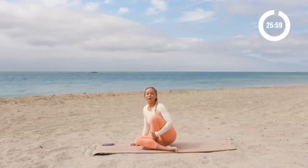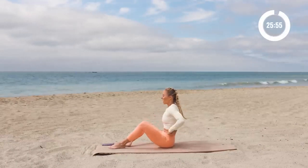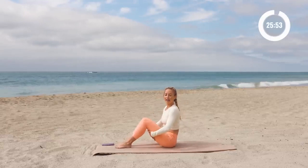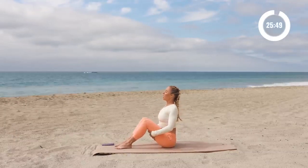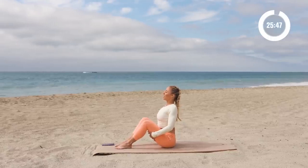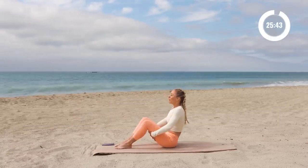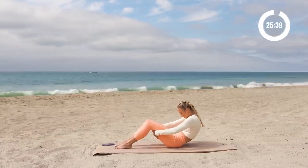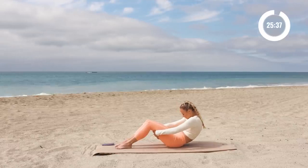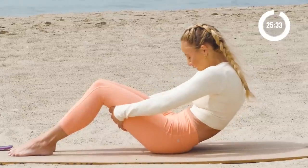Okay, so we are going to start with some core right here and we're going to start with a cat-cow. Hands are going to come behind the thighs like this. Now I want you to lift the chest up, arch the back, stick your chest out like this and release the head back. And then on your way back you're going to reverse everything — pull the chin in towards your chest, round the back, round the shoulders forward, and pull the core in really tight, belly button to spine.